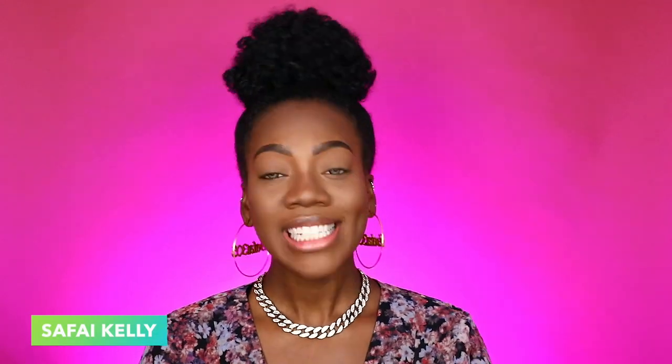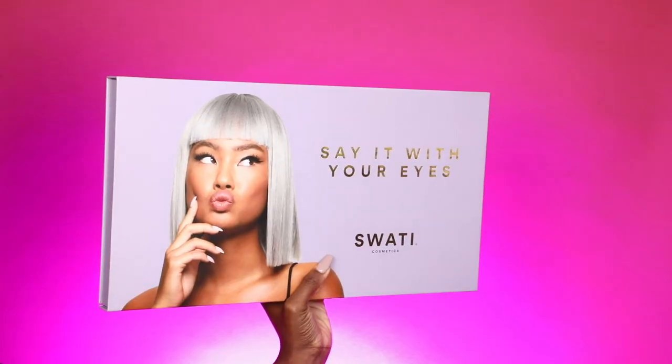Hello everyone, welcome back to my channel. If this is your first time seeing me, my name is Safaya Kelly — thank you so much for joining. There has been a new product welcomed into the beauty industry: the liner and lash adhesive in one. I haven't tried it yet, but I am fortunate to be gifted the system by Swati Cosmetics — this is their brand new launch.